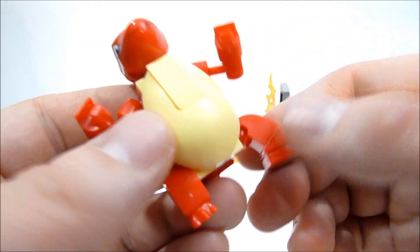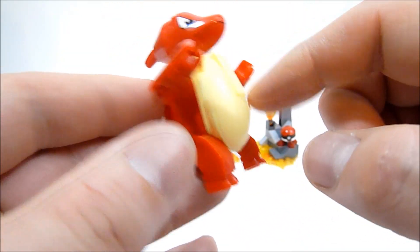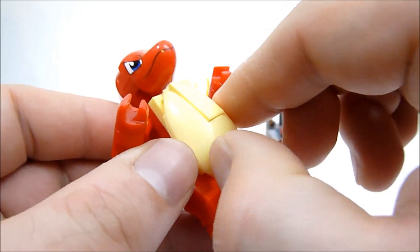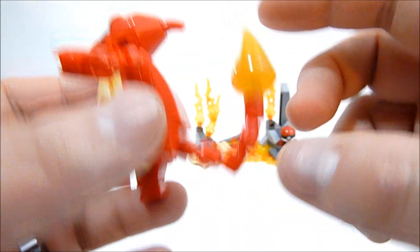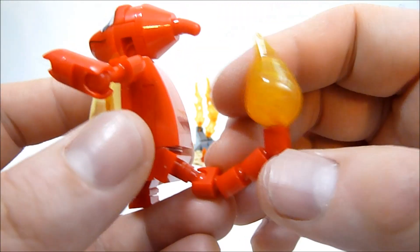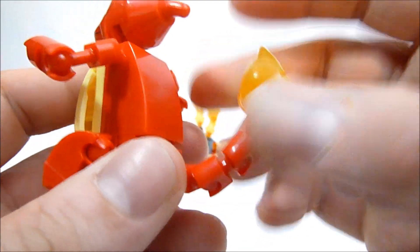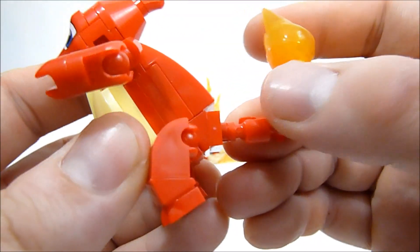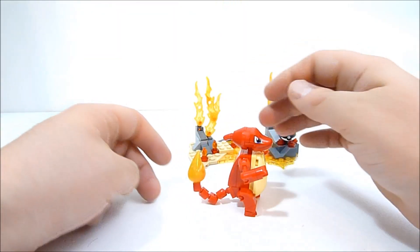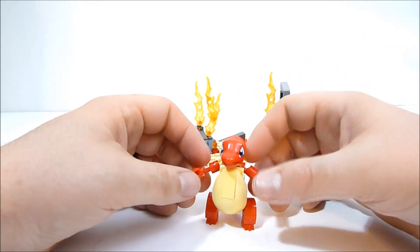Ball joints again in the legs. He's got a big pot belly thanks to some pieces that were first seen in the Krang Ninja Turtle set, I believe — could be wrong there. On the back he does have this lovely tail with four segments, so you can get a lot of posability out of it — rotate it at the body or at any one of the joints. You can really get any kind of pose you want, or let it rest down a bit to get a nice solid stance from Charmeleon, which works quite well.